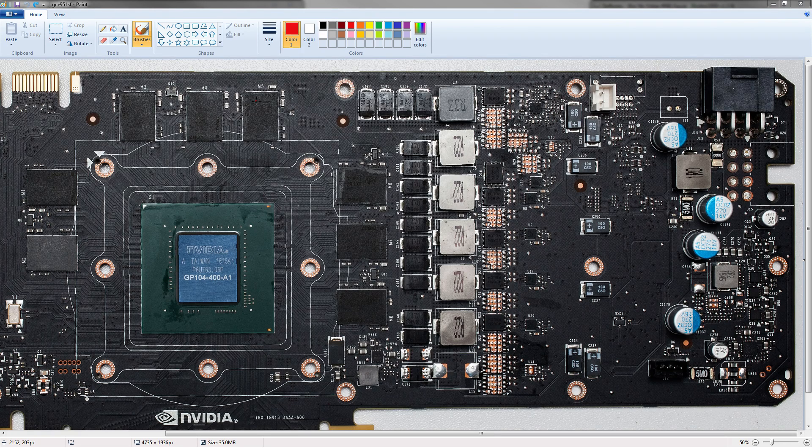Hey guys, Bulldzoid here, and this is going to be a quick video where I break down the PCB of a GTX 1080 and show you how to power mod it, because there are reports from all the reviews that apparently power limits are really, really low. For anybody who wants to overclock the Founder's Edition, here's how you can get around NVIDIA's power limit without doing BIOS mods or anything, which will take some time.